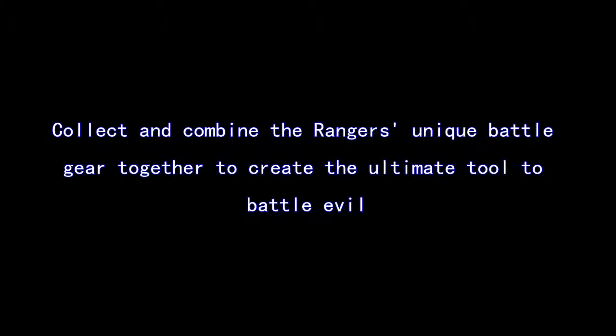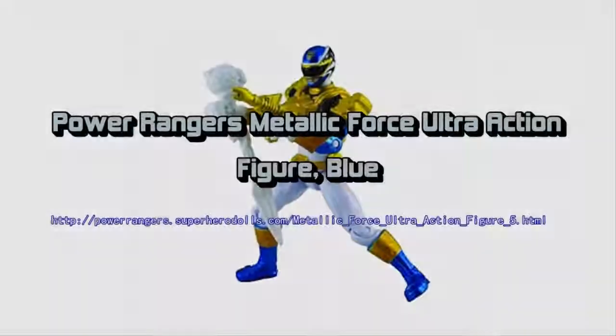Each figure has a cool Megaforce style, as observed in the television series, making it stand out from the rest of the pack.